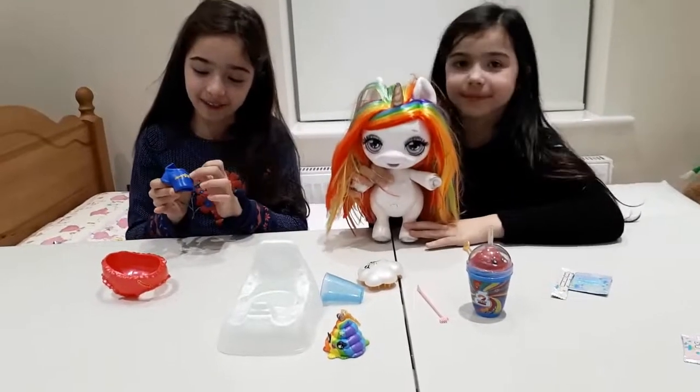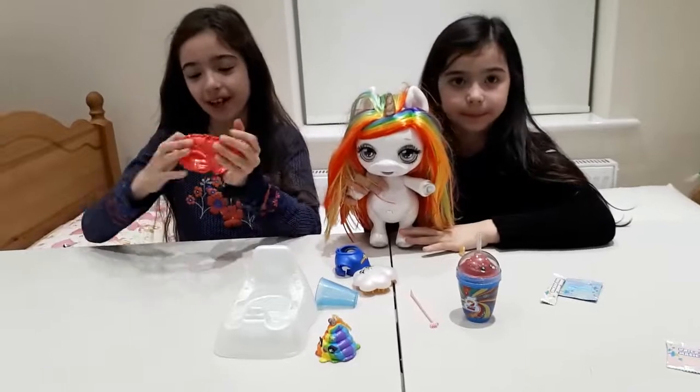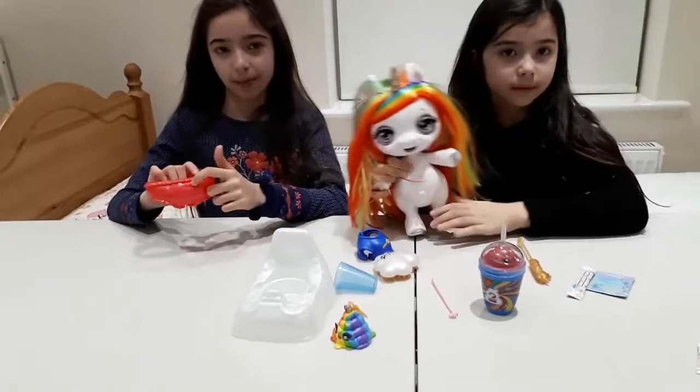We have this blue top with a rainbow underneath, a cute style with a unicorn horn, and also these nice pink shiny pastel pants. This is the front and this is the back — it has a little pink bow on the back.